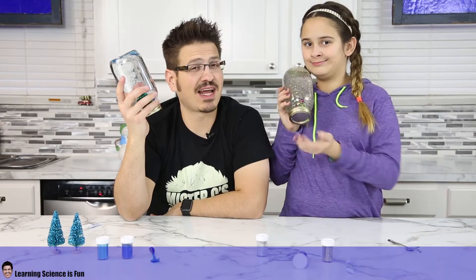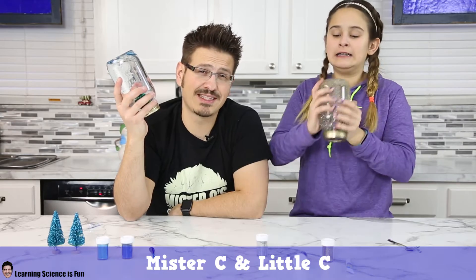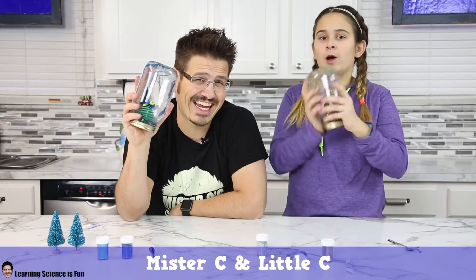Hey everybody, it's Mr. C, and I'm here with Little C. And today we're going to be making a snowglobe — super simple science experiments for your home. Let's get shaking!